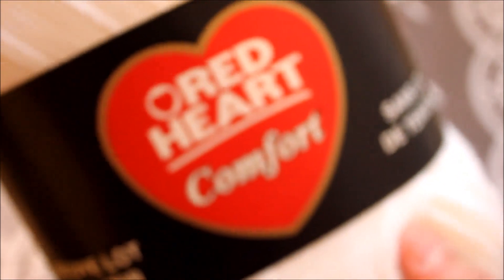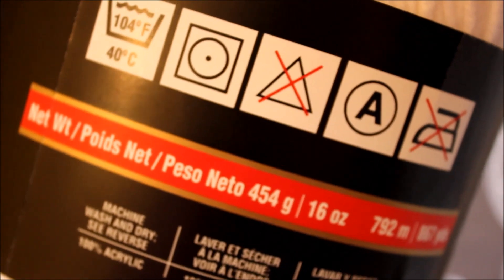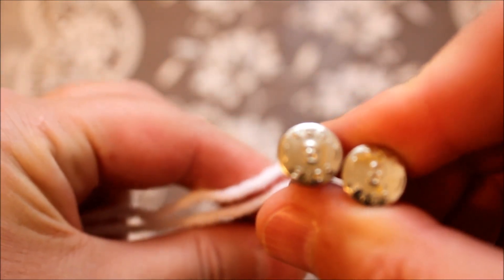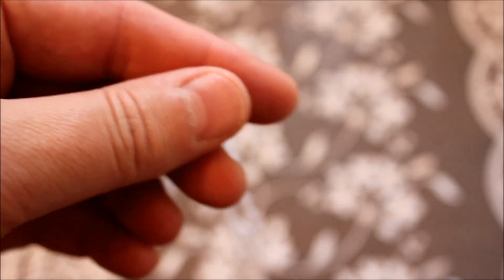We'll be knitting two balls of this yarn. It is worsted yarn. The yarn that I'm using is 454 grams or 16 ounces of yarn, but you can use smaller balls of yarn. And then we'll see how much yarn we're going to be using for this slouchy beret. The needles that I am using are size 8 US. Even though it's bulky worsted yarn, we're trying to use smaller needles so the purl stitches would be small.